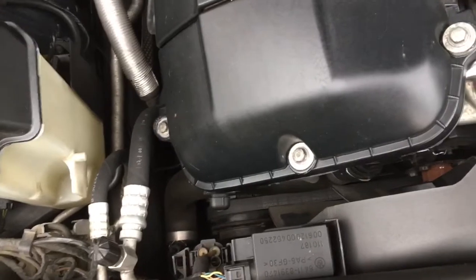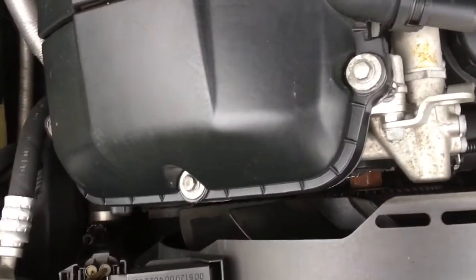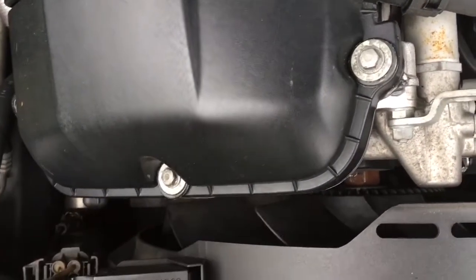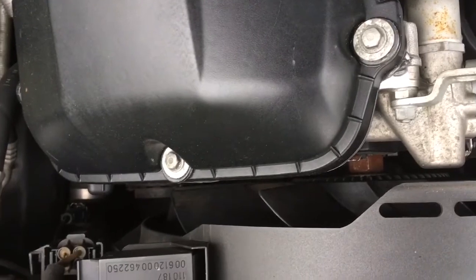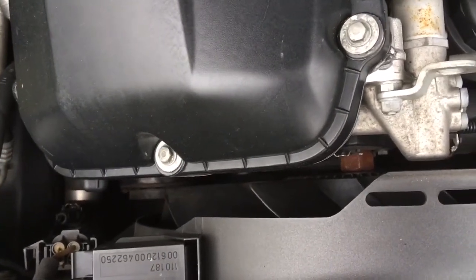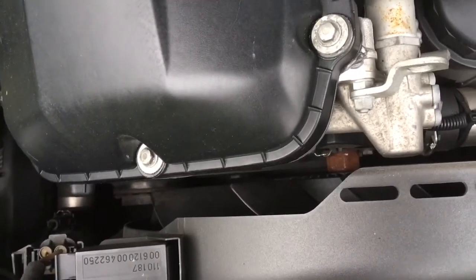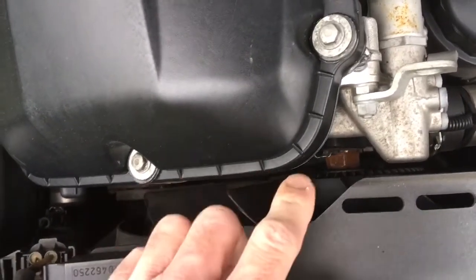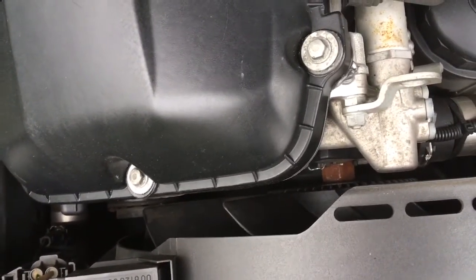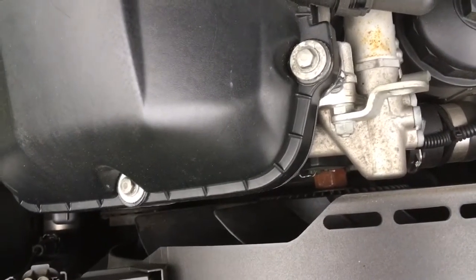Not as common but worth noting as these cars get older: the fan and fan clutch. The fan itself is plastic and can start to crack over time. When it comes apart it can make a real mess — it'll take out your radiator hoses, belts, and sometimes even the radiator. So keep an eye on that. The fan clutch doesn't fail as commonly and usually goes beyond 150,000 miles, but just check it's in good shape.